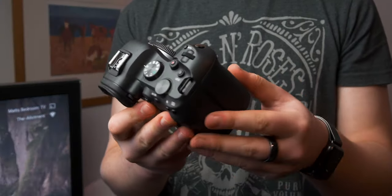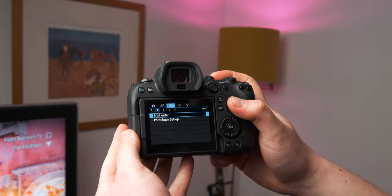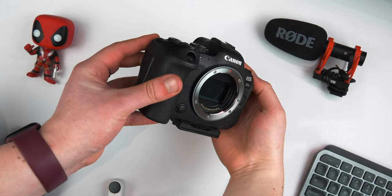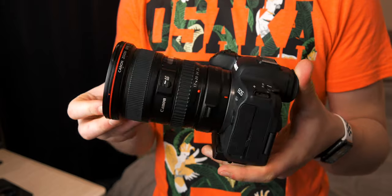Hey guys, today I'm going to be sharing some of my absolute favorite settings for the Canon R6. I've actually been using it since December of 2021, so about four months now, and that's given me enough time to play around with all the various settings and figure out which ones I like. Today we're going through all the settings I currently use for my videos, b-roll, and everything. Sometimes settings will change depending on scenarios, and I'll point that out. Let's jump to a close-up of my camera and start talking about the actual settings.